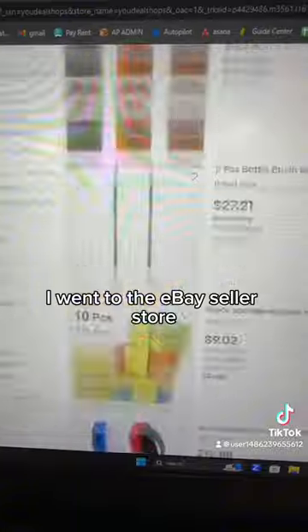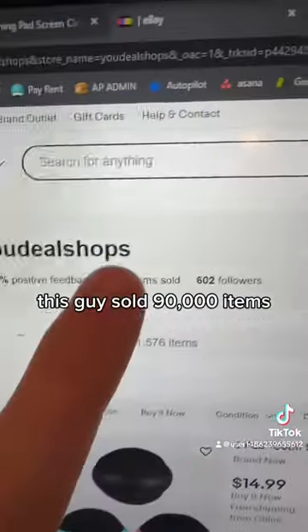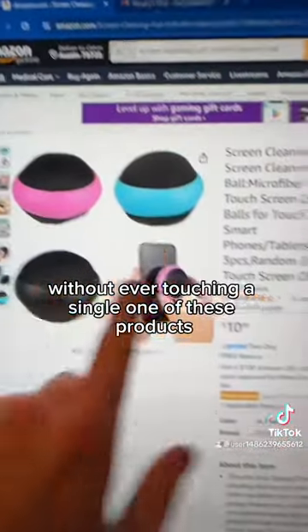I went to the eBay seller's store and realized they were a dropshipper, which means that they'd buy this product from Amazon and send it directly to the eBay buyer's address. This guy sold 90,000 items without ever touching a single one of these products.